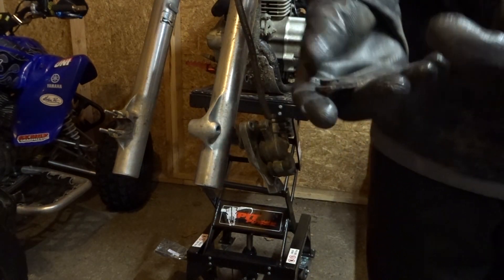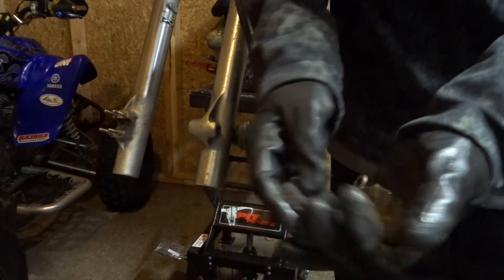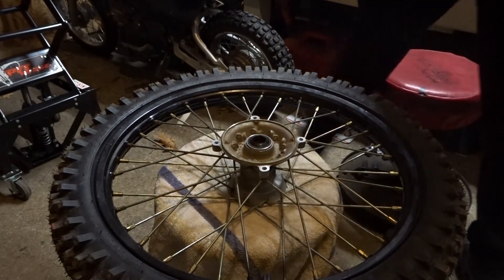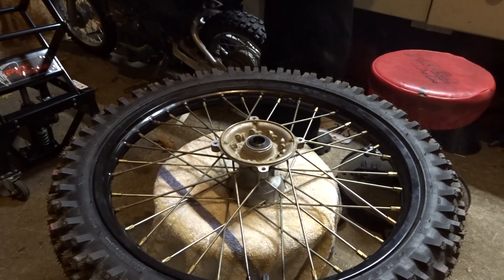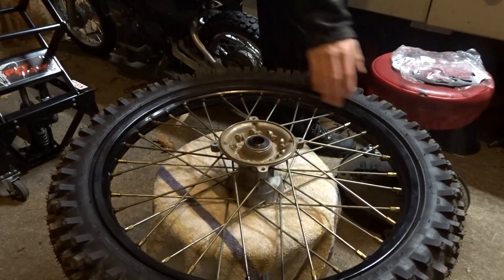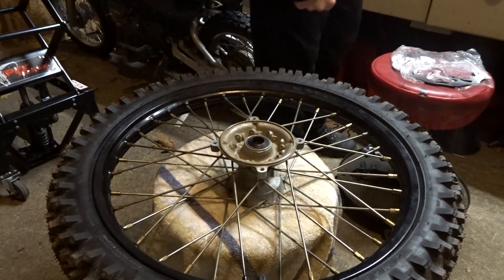Oh, I dropped the little retainer clip, but that is in. Alright, I got the wheel all set up — I took it all off, all the pieces of tape and everything, and it's all back to looking nice.